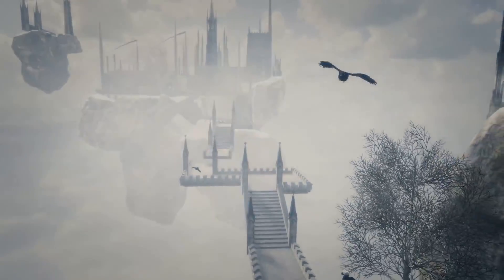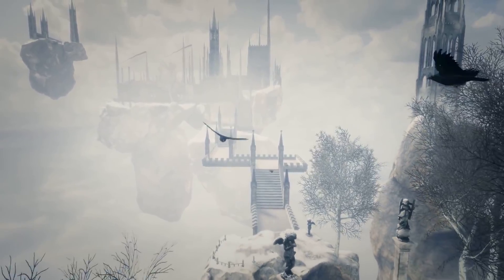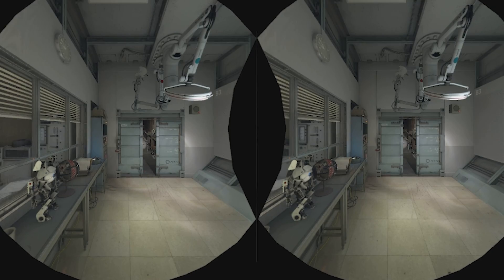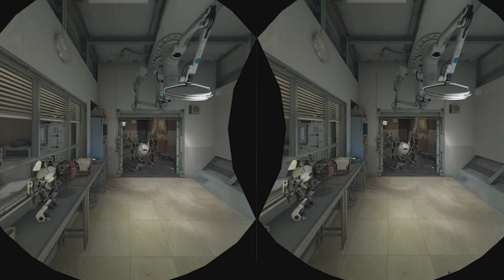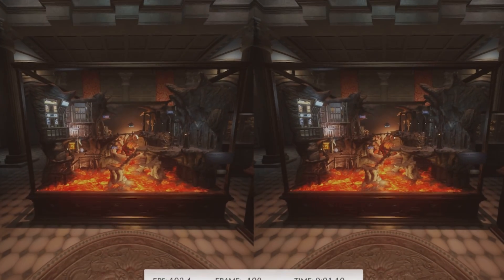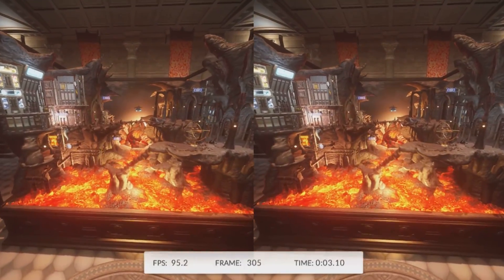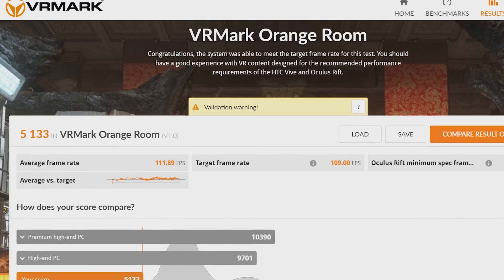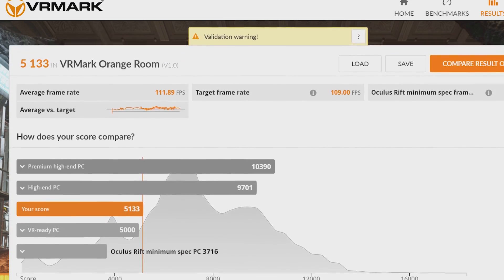How does the NUC perform in VR? I ran a couple of tests. First, Valve's SteamVR benchmark gave it a score of 4.6, which puts it in the medium tier. I also ran VRMark to get a second opinion, and FutureMark's VR test gave it a score of 5133, which is considered great and ranks it slightly above the VR-ready minimum spec.